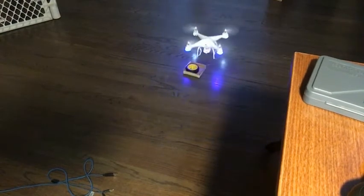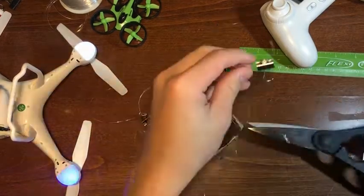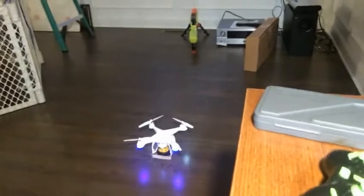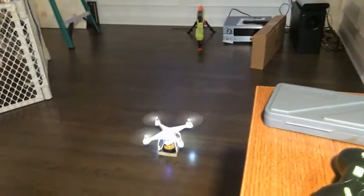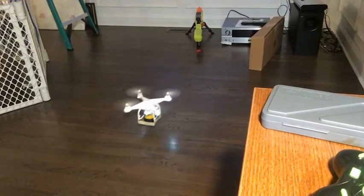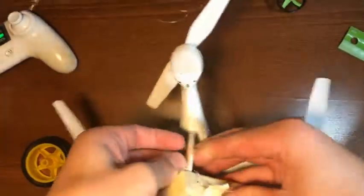To combat this, I took the strings off of the basket and taped the basket directly onto the drone. The drone again flew easily without the cargo, but with the wheel, the drone had difficulty. This was a huge problem, because future projects I had thought up depended on the drone being able to lift objects.